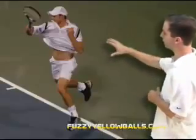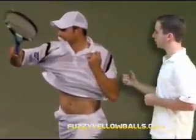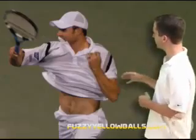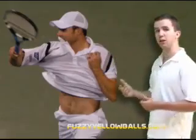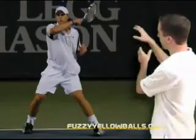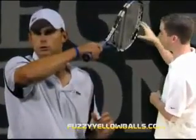Looking at a different shot, this is him a little bit later in his follow through. The wrist is a little bit more turned over and the arm and the racket have started to come across his body. He'll continue to bring the racket and his arm across his body until the completion of his follow through, where the racket is wrapped around his shoulder and his wrist is clearly turned all the way over.